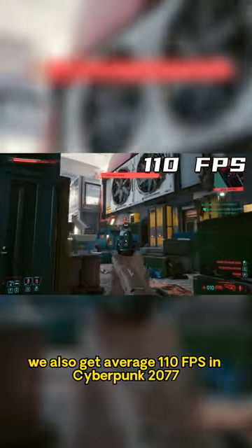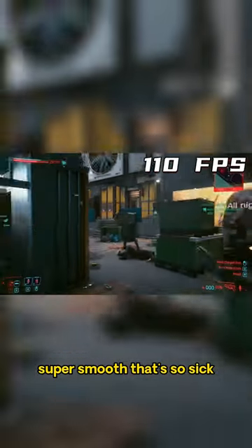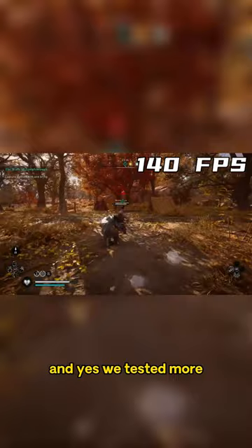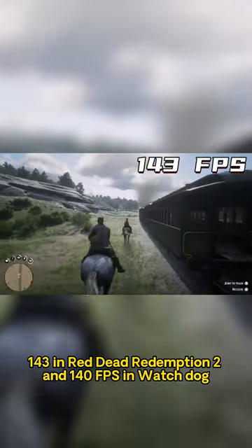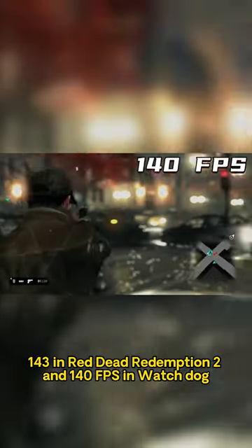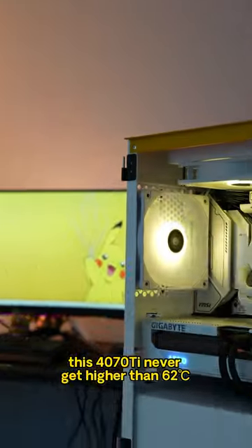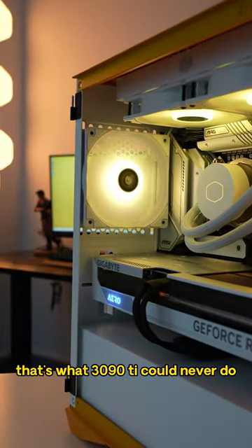We also get an average 110 FPS in Cyberpunk 2077 — super smooth, that's so sick. We tested more: 140 FPS in Assassin's Creed Valhalla, 143 in Red Dead Redemption 2, and 140 FPS in Watch Dogs. One secret mate — this 4070Ti never gets higher than 62 degrees, something the 3090Ti could never do.